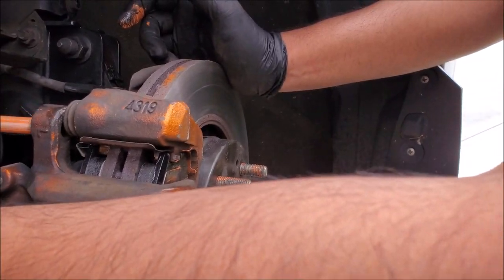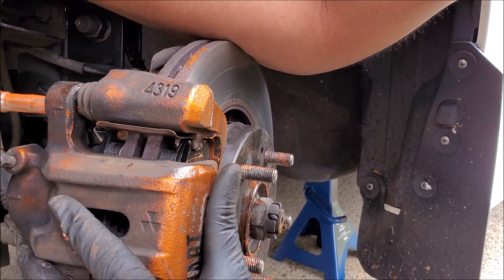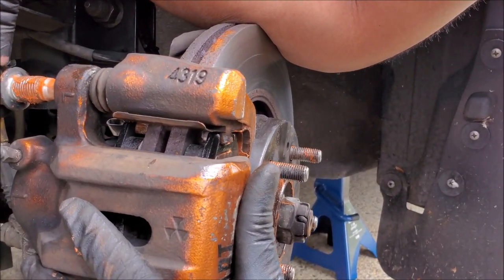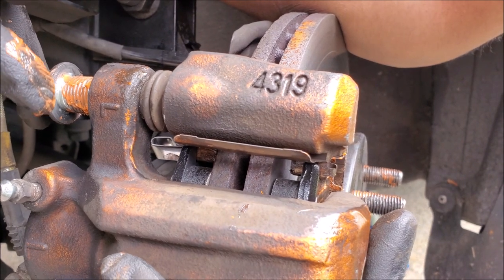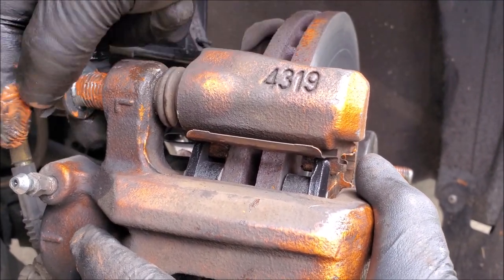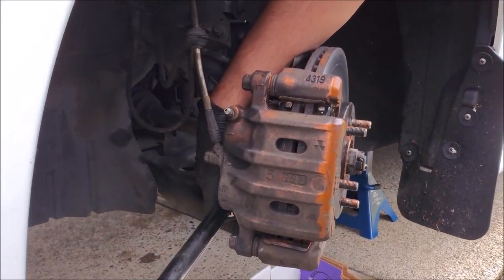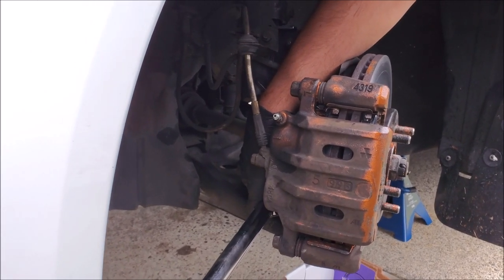We go ahead and put the guide pins in. We have to make sure everything's aligned and make sure that we don't misalign the boot. Thread it in by hand, and once we have everything snug we'll torque it down afterwards. Make sure you check your service manual to know what the torque specs are for tightening up everything.